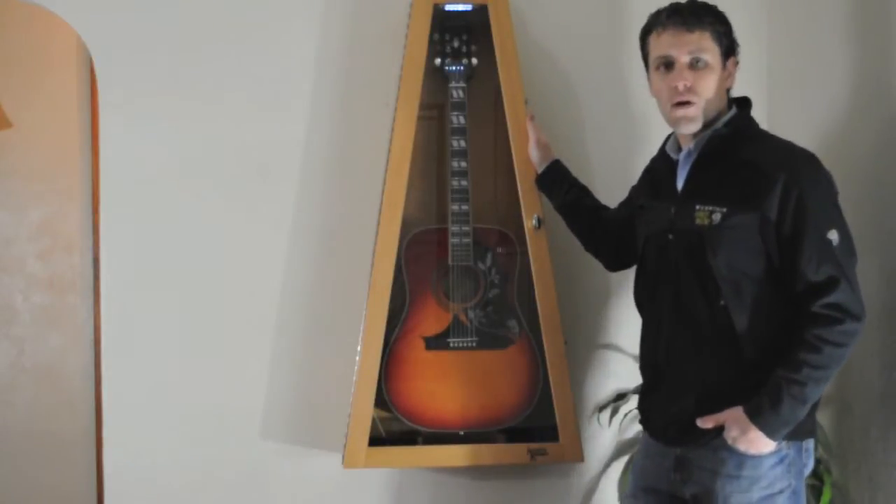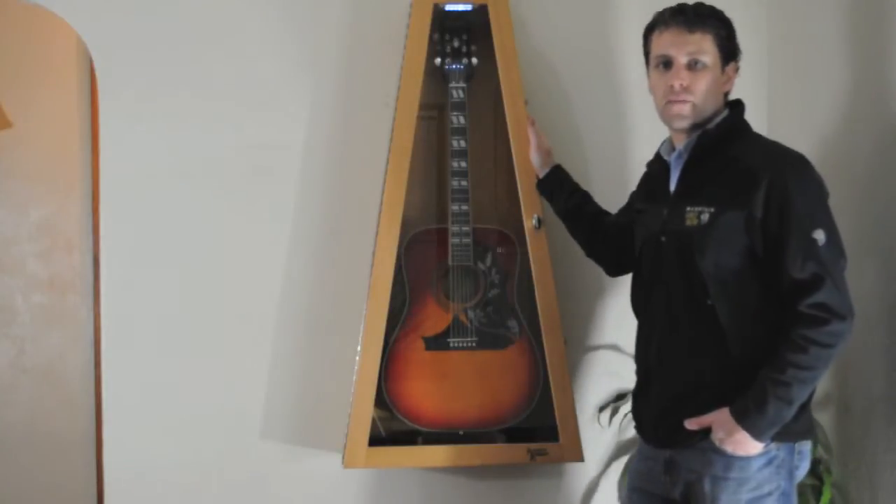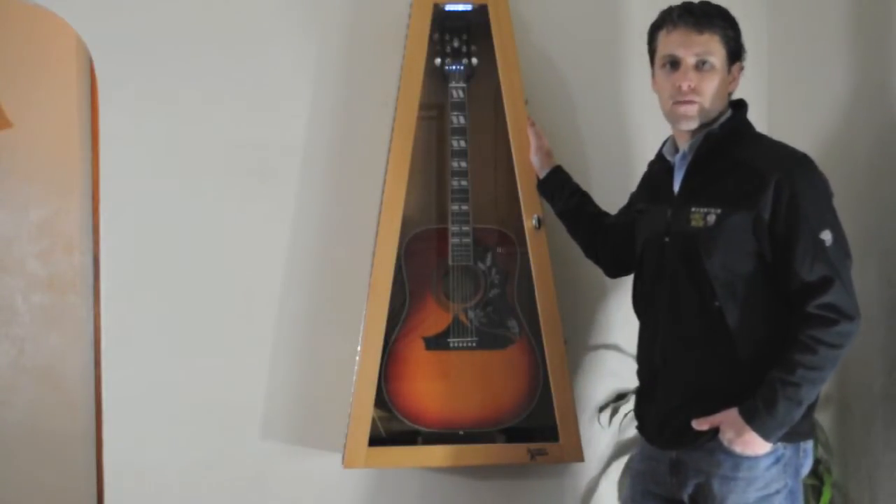What I have here today is a wall-mounted version of our case. We do sell the floor model as well, and we'll go into a little bit more detail with that case in another video.